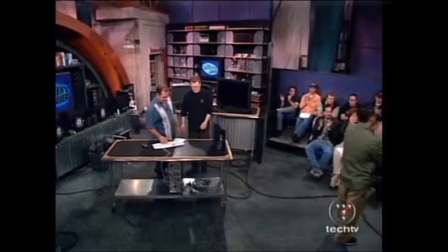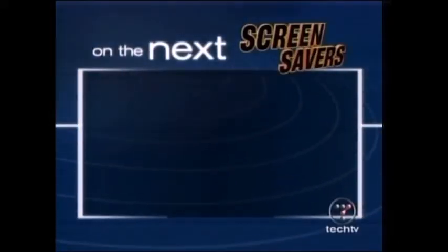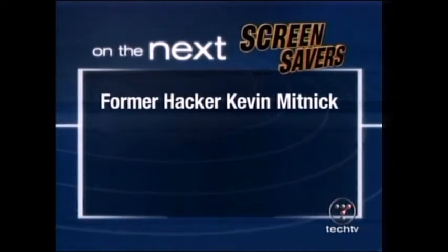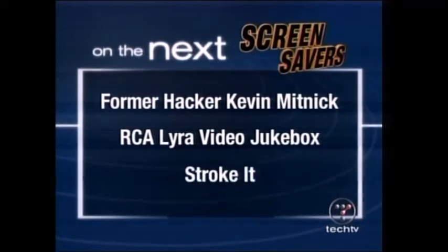Ladies and gentlemen, we've got a ton of links and articles up on the website about tweaking Uggam or your ultimate gaming system. We're going to show you Tuesday the benchmarks for it. Go to thescreensavers.com and check out the article. Be sure to catch Monday's show - find out what famous hacker Kevin Mitnick has been up to now that he's allowed to get on the web again, and see what we think about the RCA Lyra Video Jukebox.